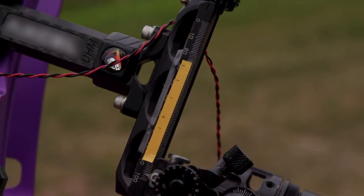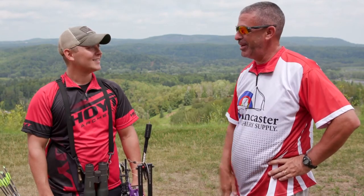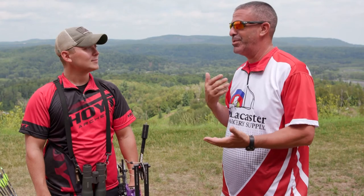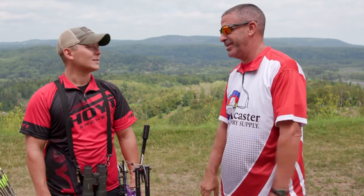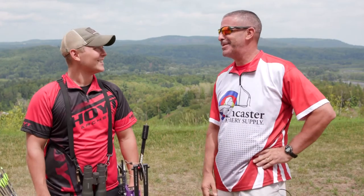That's critical because in the bowhunting situation, if you have your sight set at 48 yards, you want to know that you're shooting 48 yards. Especially on a once-in-a-lifetime animal. All right, David, thanks a lot. We appreciate your time. Bye-bye.